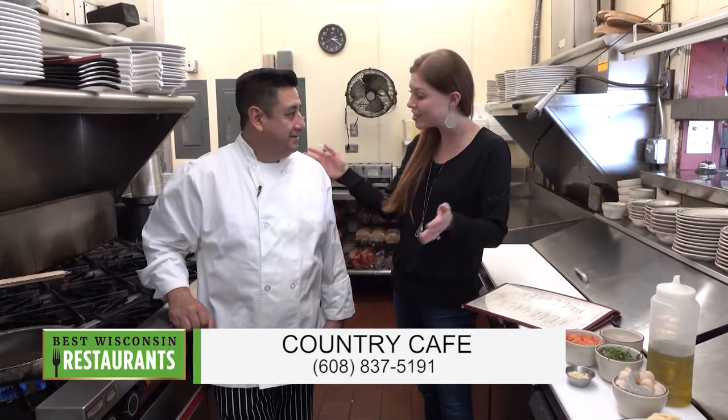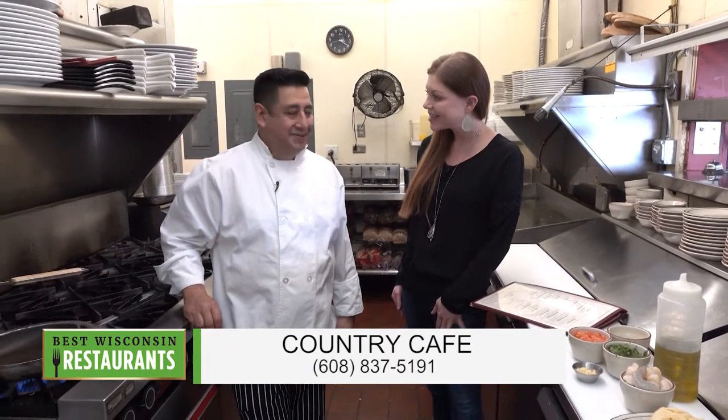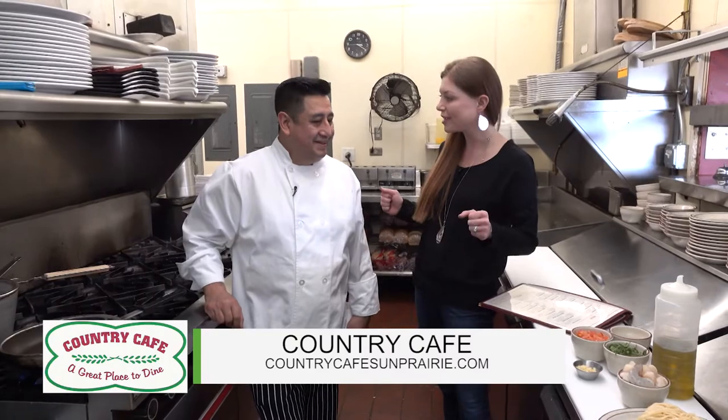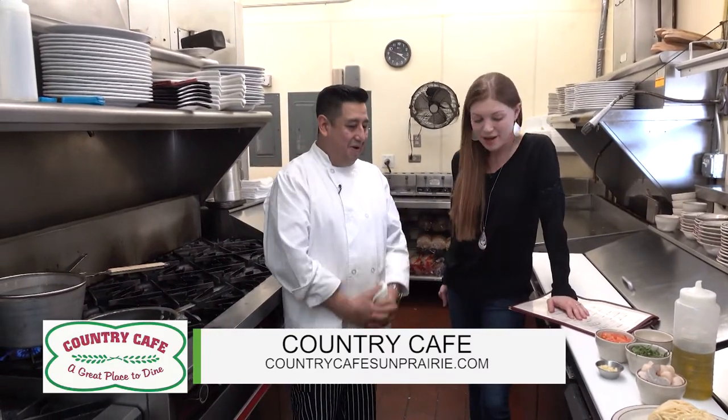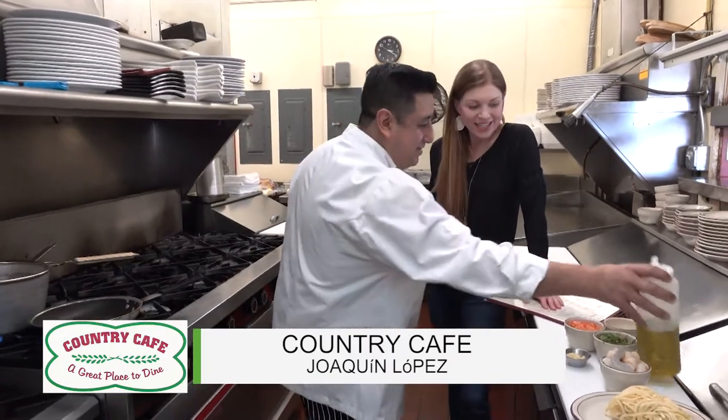I'm here with Joaquin, the owner. We're in the kitchen. Thanks for having us. Hi, Jess. How are you today? I love cooking in the kitchen with Joaquin - so much fun. I love working behind the kitchen always.